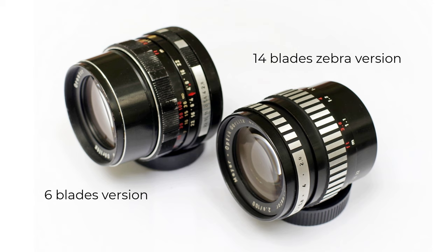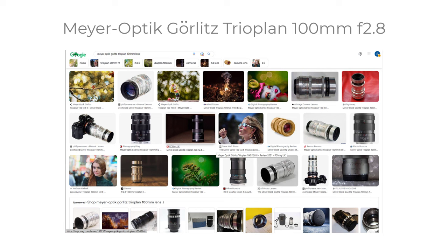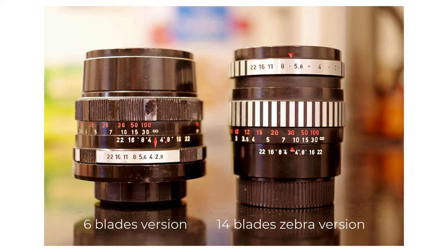I've also had the opportunity to briefly use a non-Zebra six-bladed version, and I'll talk a little about that one too. These lenses are interesting because they're quite an attractive focal length for portraits, and they're not overly expensive for the performance they deliver. This lens also comes from the same company that made another 100mm f2.8 lens — the much-sought-after soap bubble bokeh monster, the Trioplan.